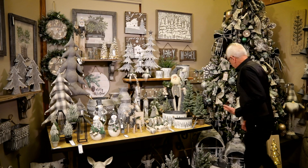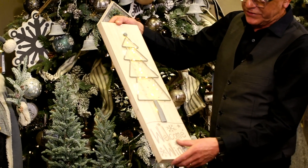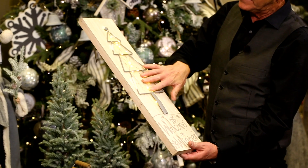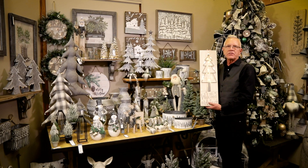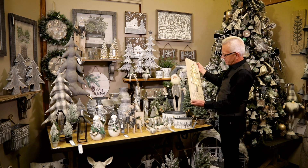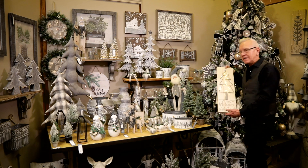For wall decor, we have a lot of lighted wall decor. This element says 'Welcome Winter' on whitewashed wood with LED lighting. All of our lighted items have a timer — six hours on, 18 hours off — they all come with that feature, which is great. One battery set lasts most of the holiday season.